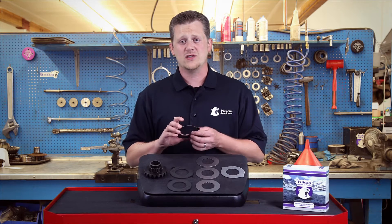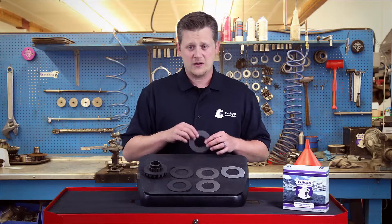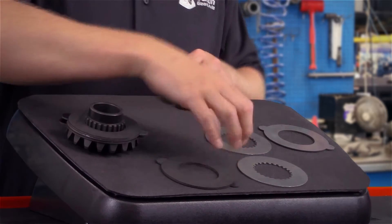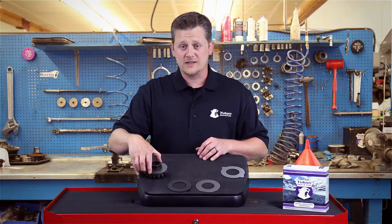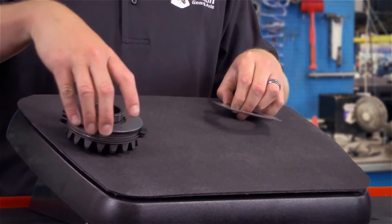The first piece to go on is your double-sided friction that goes directly onto the side gear. Then you have your flat steel and continue to alternate this between the frictions and the steels until you get to your single-sided reaction plate.